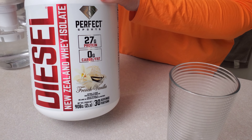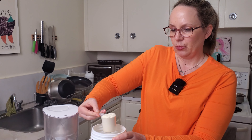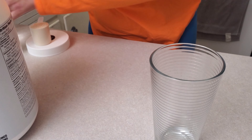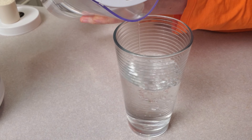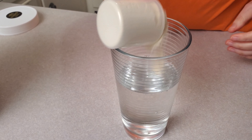So here's your scoop. The other thing I love about this is it is only one scoop, which is nice. So let's put some water in there first. I usually do this in a shaker. I want this to be easy for you to see. So add this in.